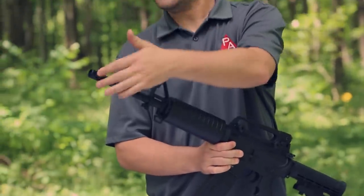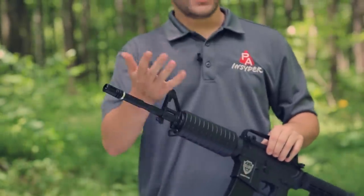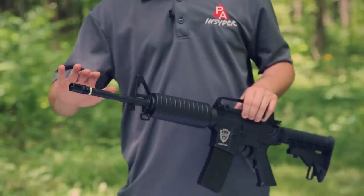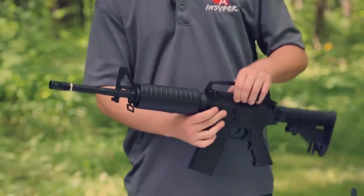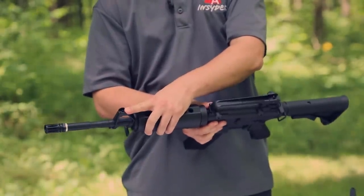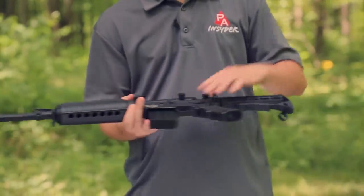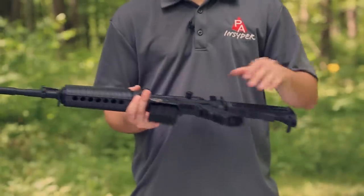Let's take a close look at the Hellboy, starting at the muzzle. You have a standard faux flash hider — obviously no flash since it's not a firearm, but you get that flash hider look. You do have your smoothbore barrel, as it's a BB gun. We have a fixed post front sight, and dropping down below that you have your sling mounts, which are also equal on both sides in the back and can be changed to either side, whatever suits you best.